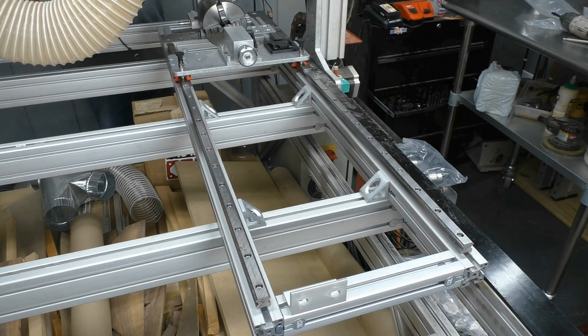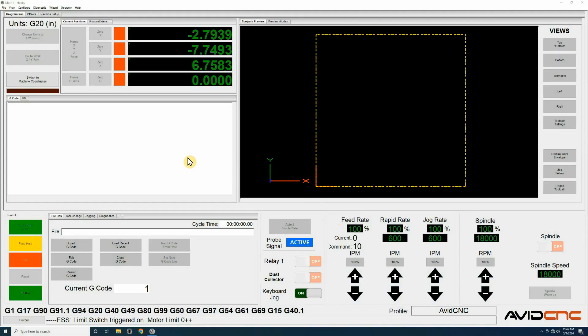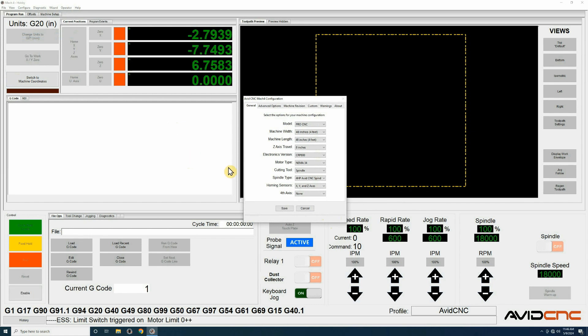Then it was time to hook up the cables and get ready to configure Mach 4 for the rotary. Step one was to go into the configuration settings, then into the machine configuration, and tell it what type of rotary axis I have and which size rotary axis I have. Once I made sure all of that information was correct, I could then save the configuration.